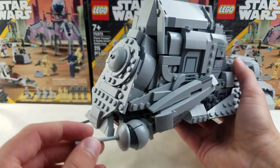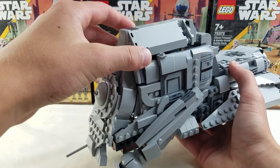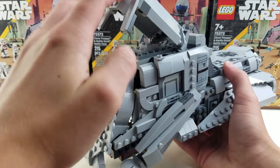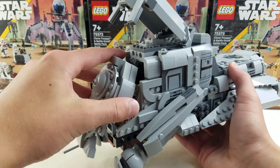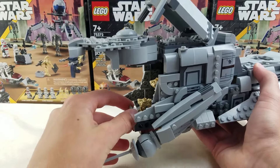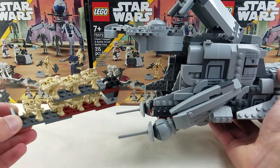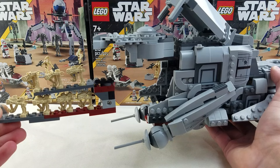The front looks really cool. You've got the blaster thingies. This does jiggle a little bit, but I believe it'll stay on. One of these two pieces is a little bit finicky — you've got to lift that up, and then lift this up, and then you can pull out the thing in the front, which fits seven droids. You might be able to fit in one more, but I did not try.